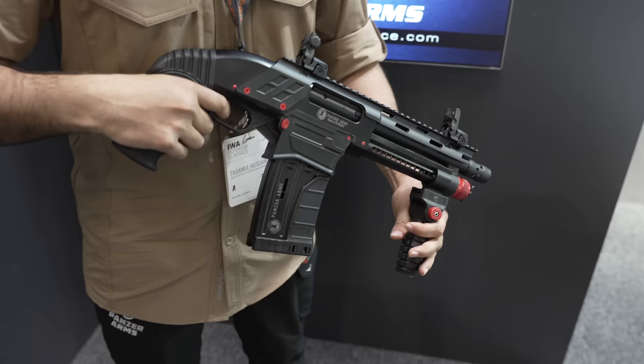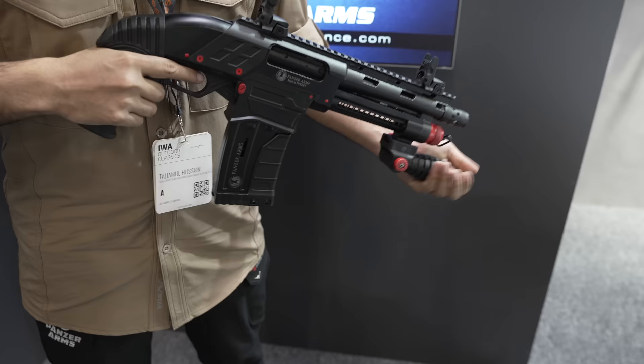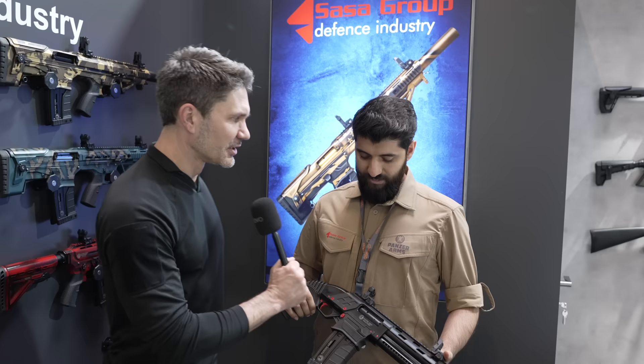The rules are simple: I see a weird shotgun, I stop and I ask about it. Hussein, we're over here at Panzer Arms and he's going to tell us all about the new Panzer Arms Super Shorty. Is that what you call it? Tell me all about it.